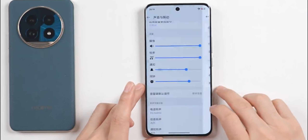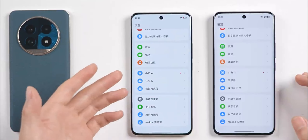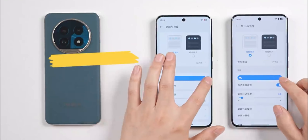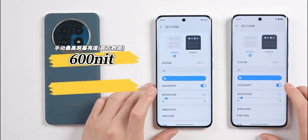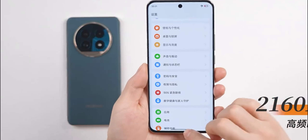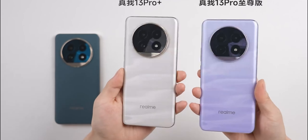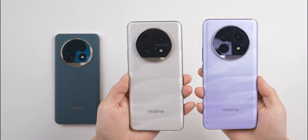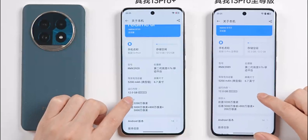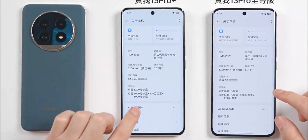The Pro Plus and Ultimate editions share the same display specs. In terms of brightness, manual max is 600 nits, and in sunlight it can reach 1200 nits. Both the Pro Plus and Ultimate support 2160Hz PWM dimming. The main differences lie in battery and charging: both have a large 5200mAh battery, but the Pro Plus has 80W fast charging while the standard model has 45W fast charging.